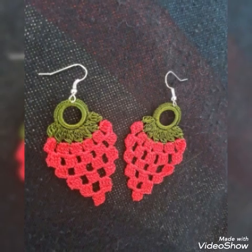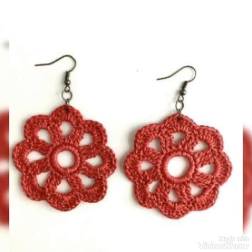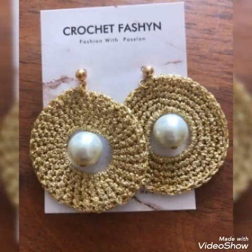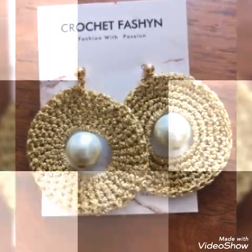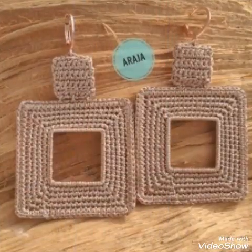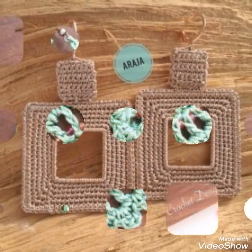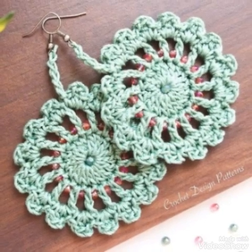Friends, latest designs and different styles — I made these with you. Please try these videos, try these ideas, enjoy my videos and the newest videos.